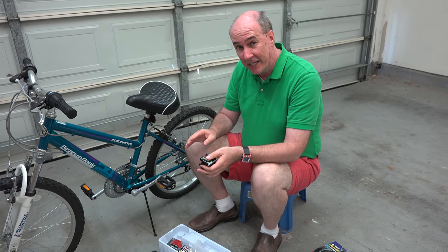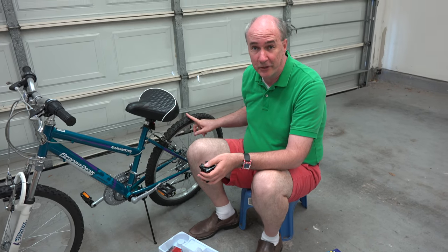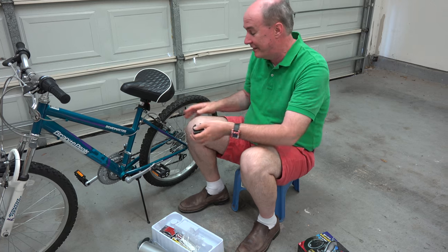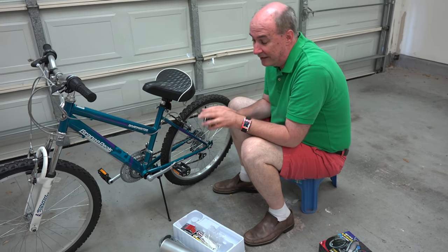Just one other thing: if you're thinking of getting this for a younger kid, you need to have at least a 16-inch diameter wheel for it to work. Smaller than that — like little kids with training wheels — there's not going to be enough room, so it does have to be for a little bit older, a little bit bigger kids.